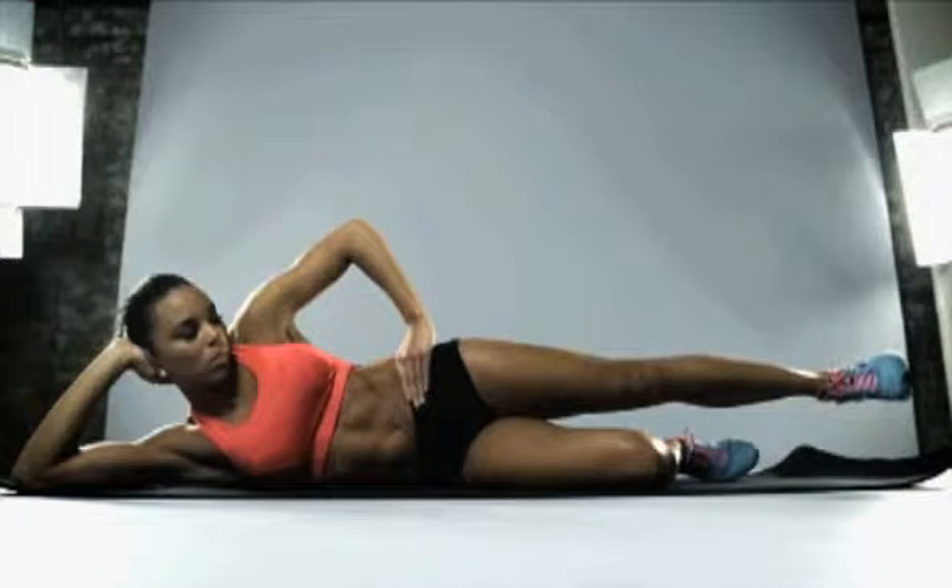Isometric exercise now — really hold it, don't let that ankle drop an inch.